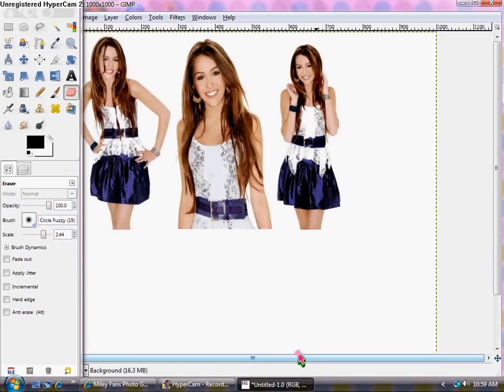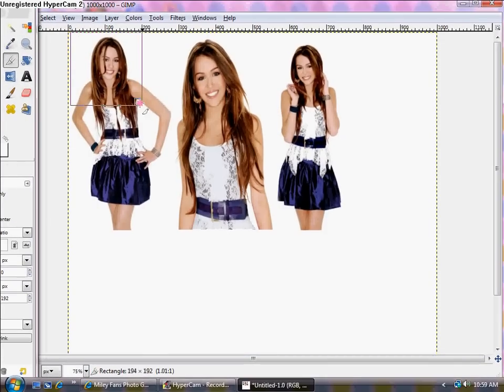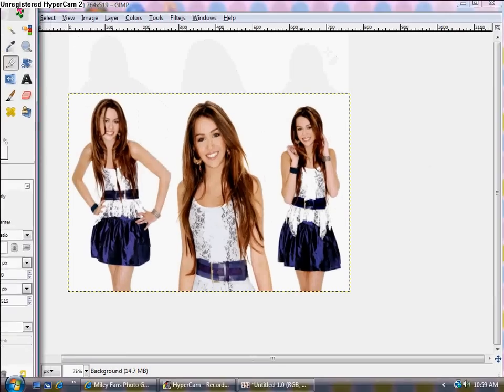Now you have your blend. Go into the Crop tool because you don't want all this excess white stuff on the outside. Crop it to the desired size, then press Enter or click on the image.